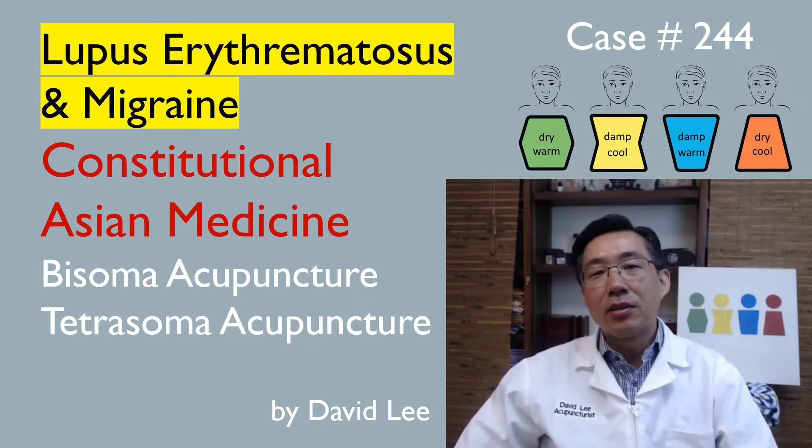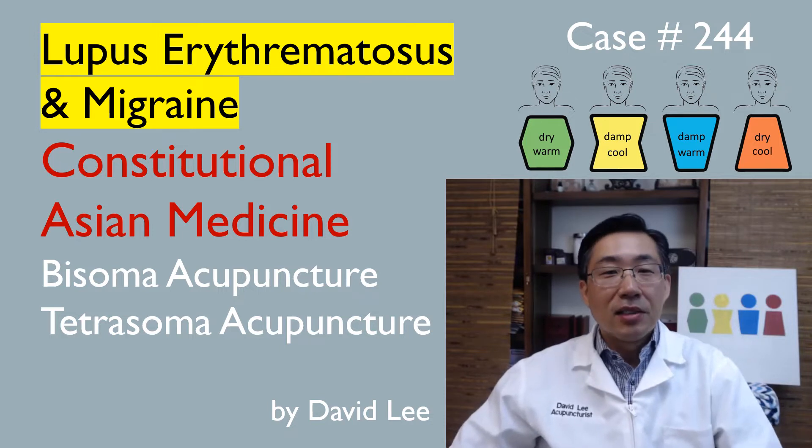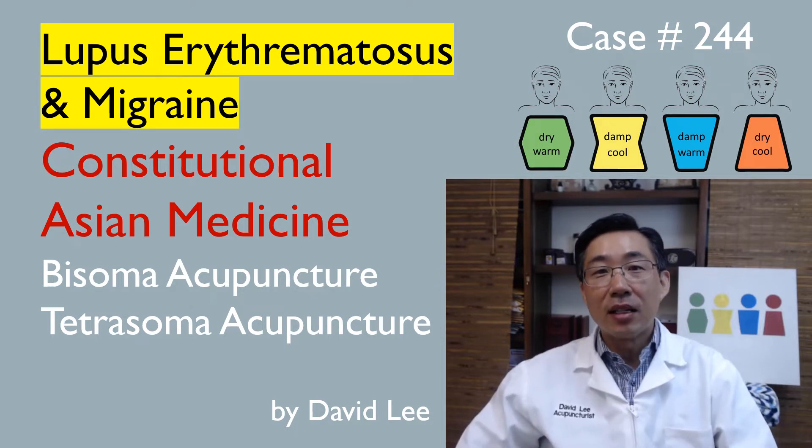Hi, my name is David Lee, Acupuncturist. Today we will be going over a case of a patient who has lupus and migraine and other issues, using bisoma acupuncture and tetrasoma acupuncture.